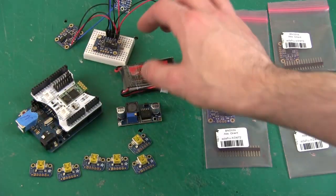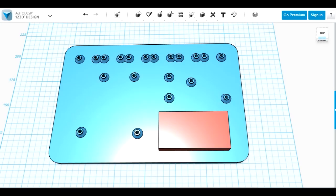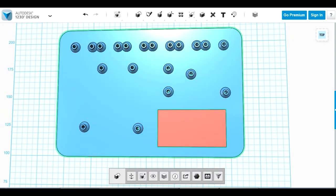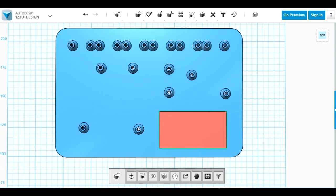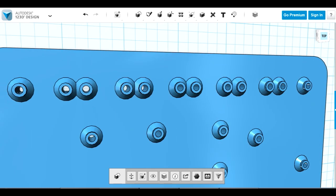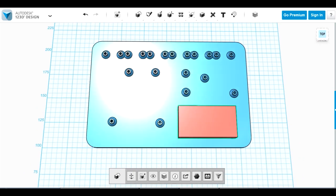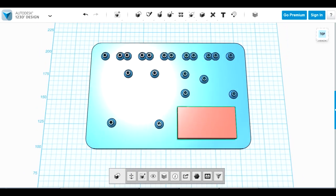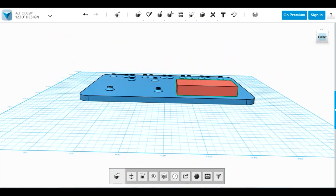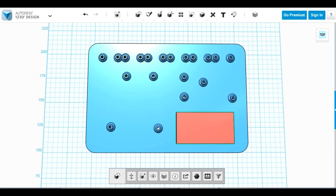First I'm going to print a chassis to mount all these things on so I can wear it. Here's the basic chassis design - it's a plate with holes. The red part is the battery, above that are holes for the I2C multiplexer and power supply, and to the bottom left are four holes for the Arduino and Bluetooth shield. All the holes across the top mount the breakout boards. This should slip into what we call a bum bag in the UK - I've ordered a couple off eBay.